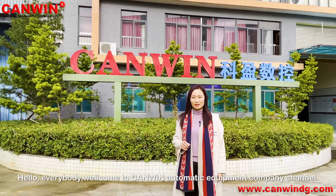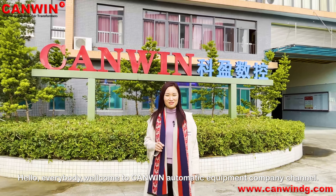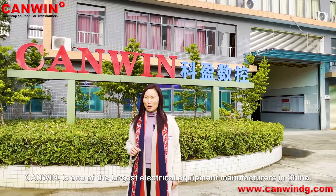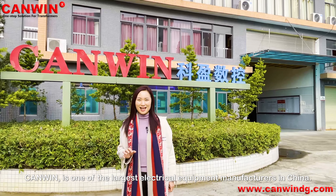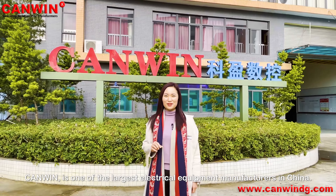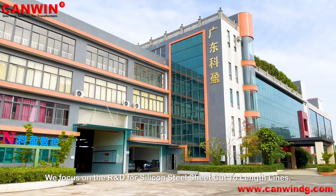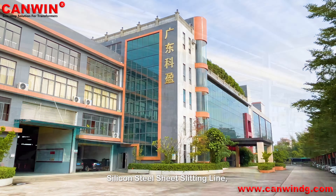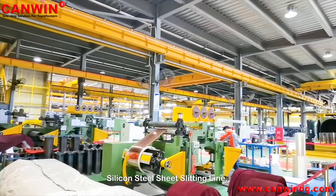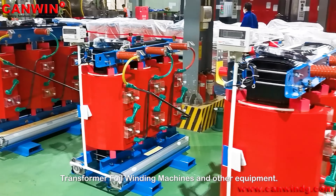Hello everyone. Welcome to CanWin Automatic Equipment Company channel. This is Flora. CanWin is one of the largest electrical equipment manufacturers in China. We focus on R&D for silicon steel sheet cut-to-length lines, silicon steel sheet slitting lines, transformer foil winding machines, and other equipment.